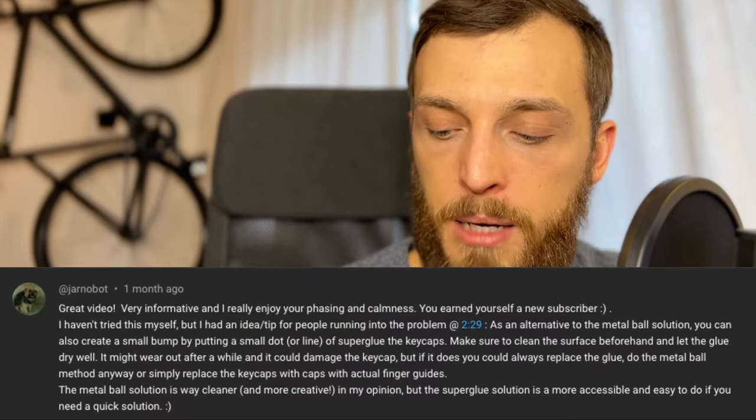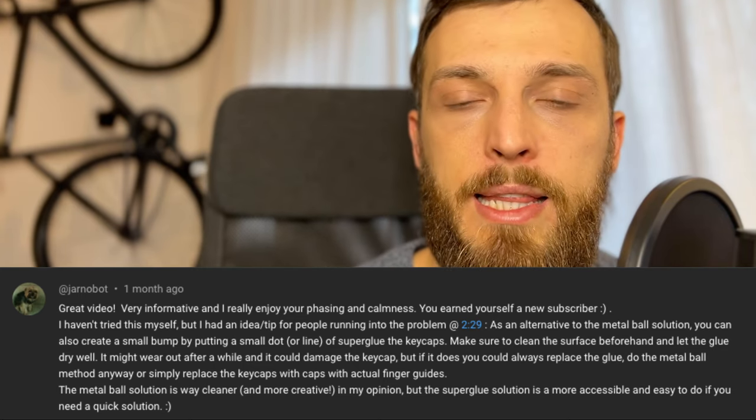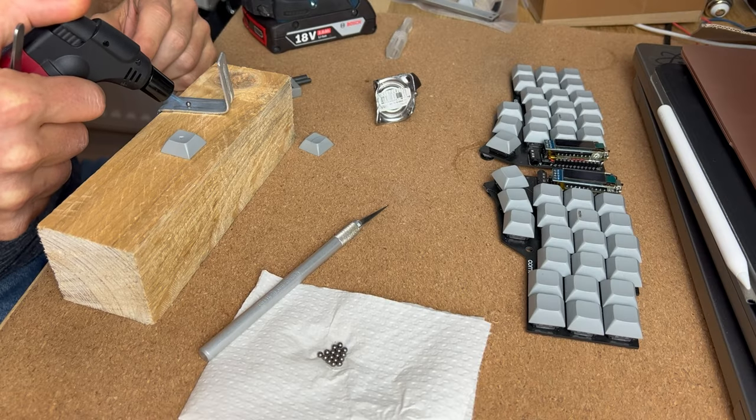One comment suggested using glue instead of the metal ball for assembly. Definitely, you can use glue as well. But I'm still glad I used the metal ball because it is more durable, it feels good, and it looks nice.